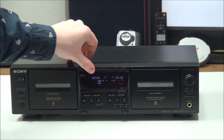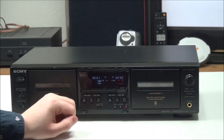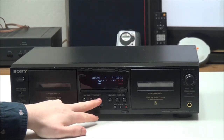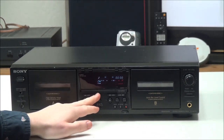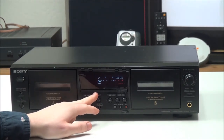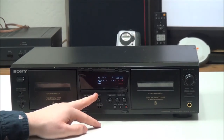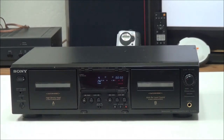Over here you have the counter reset, you can reset the counter right there, and then you have your memory function. Then you have fast forward and rewind, and it's also got automatic music search — you can push the forward button a few times, or press it once and it will go to the next track or whatever track you choose to skip to.